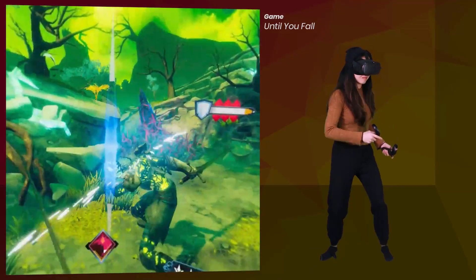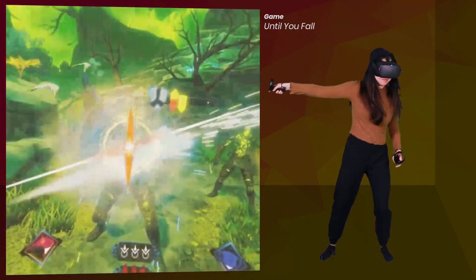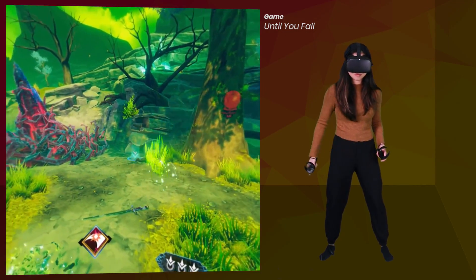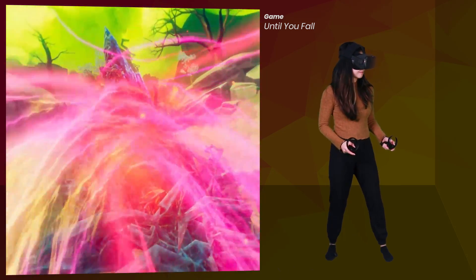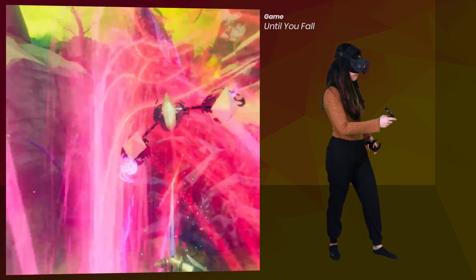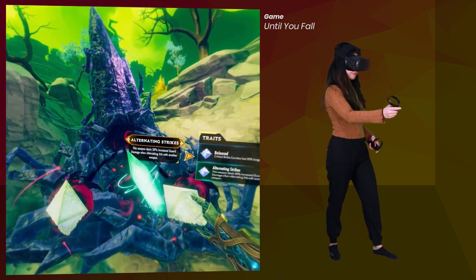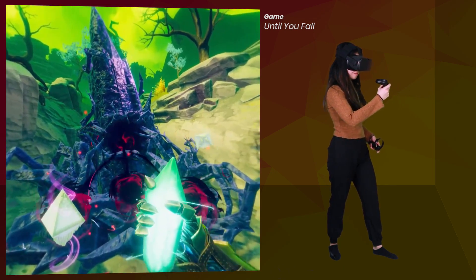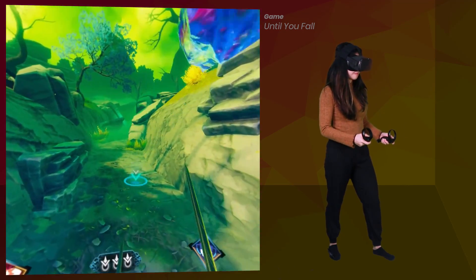These cables charge the headset too, however it does drain the battery faster than it can charge. You do get a lot more playtime though — it's just not infinite. During my test, about 4% of my battery life was used in 20 minutes, which is pretty nice. Without the extension cable, I was able to get even more playtime, but the battery was still drained faster than it could charge. For me it was enough to get that extra playtime even with the extension cable, since usually after an hour or two I'm taking a break anyway.